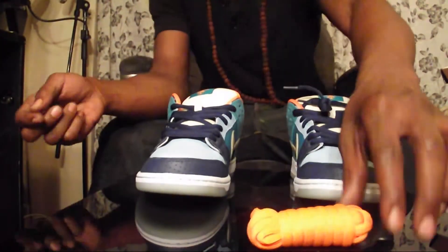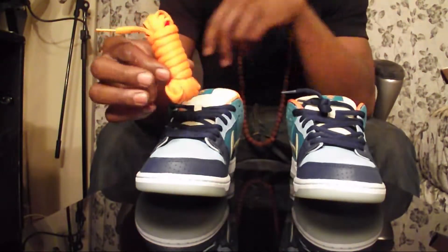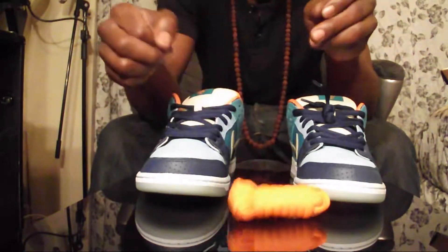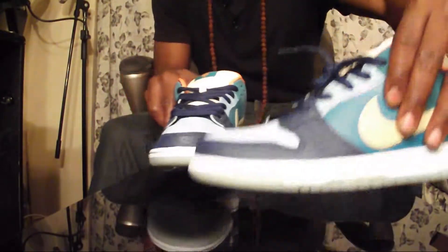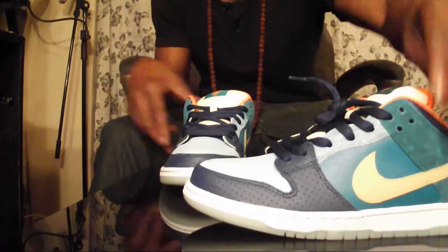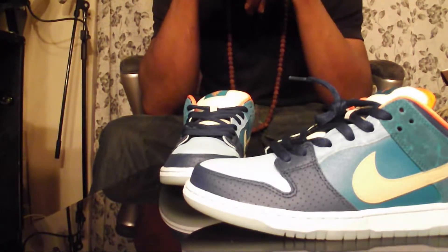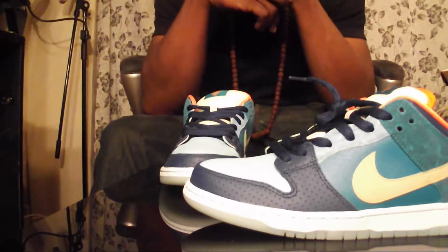The only thing I'm mad about is they ain't giving me the extra laces that are supposed to come with this - supposed to come with some nice baby blue laces, but these orange ones are rock, I can work with those. These are the Nike SB Miami Skate Shop 10th Anniversary collaboration joints. It's a beautiful sneaker.